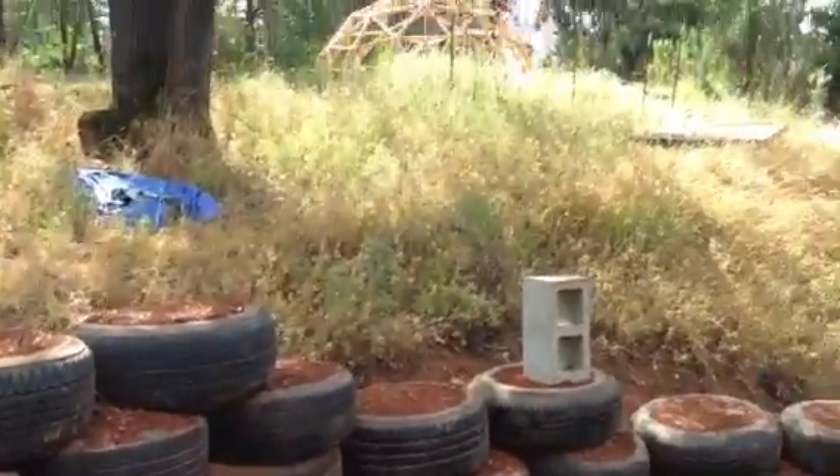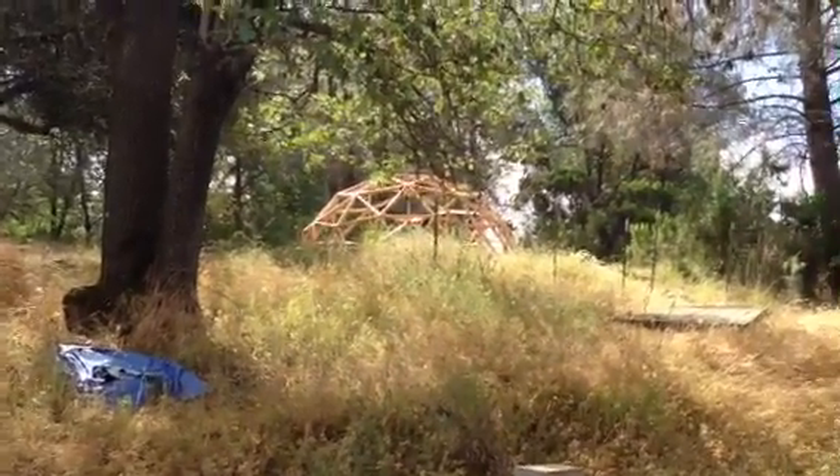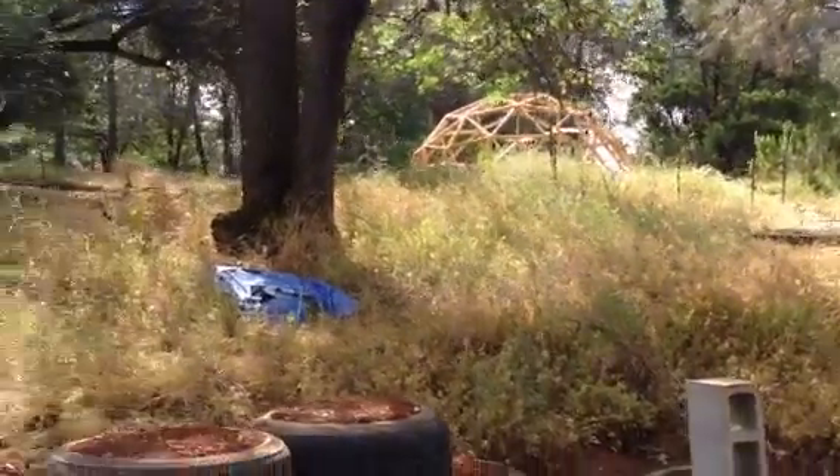It's ready. That dome is ready to sit on top, get framed in, and covered in mud and love. Let's go check that out.